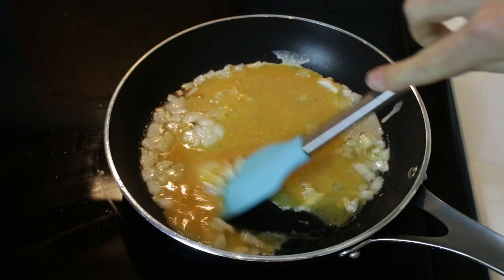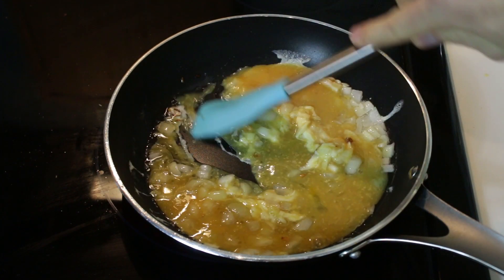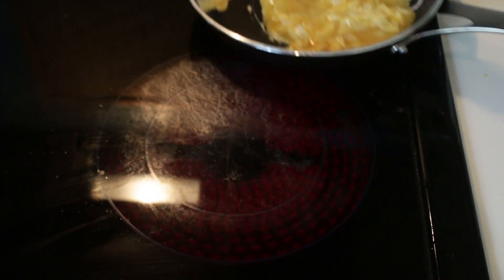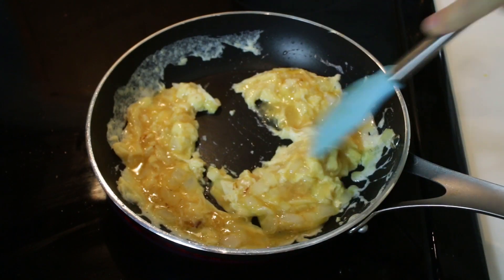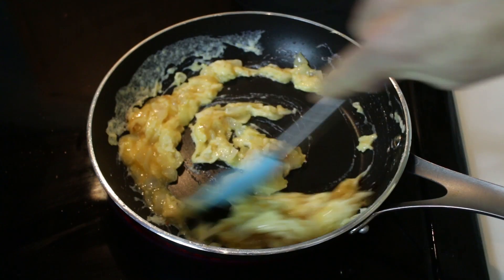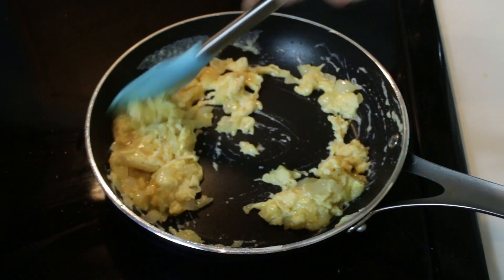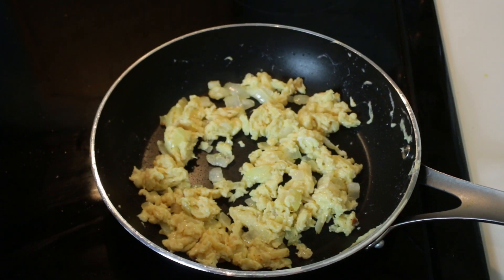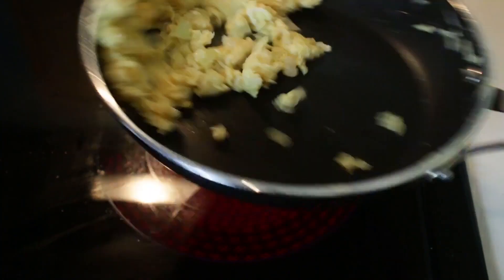Right away, we want to start moving that around. Take it off the heat — it doesn't take long here. We don't want to overcook it though. I'd say that it's pretty much done. Super easy, and that's going to be so flavorful. And let's plate this.